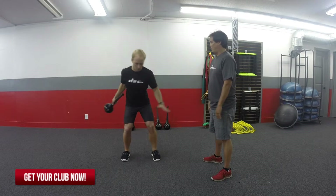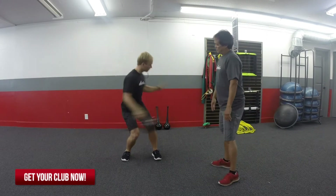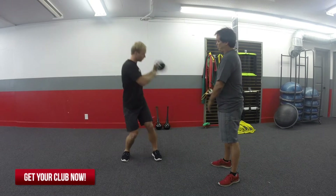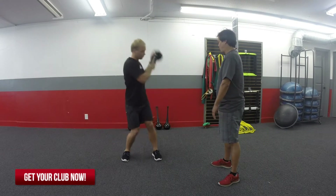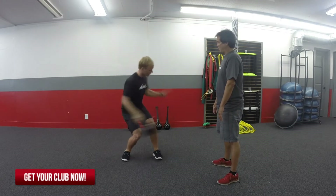Now he's going to push with that backhand a little bit. What you notice is that Scott's back foot is his right foot, and that's where most of his weight should be — on that back foot. So you see him using that back hip to initiate that motion. Coming back around, good.